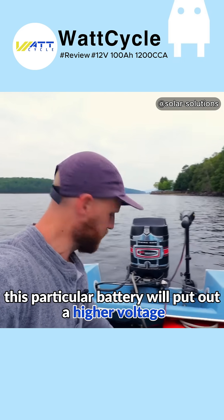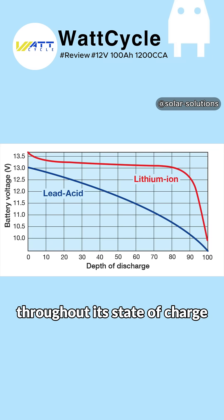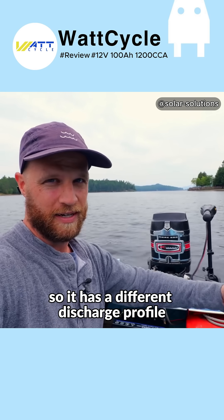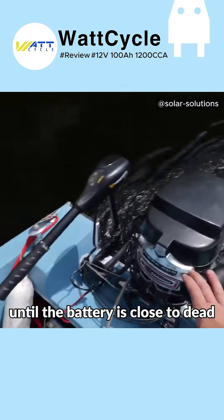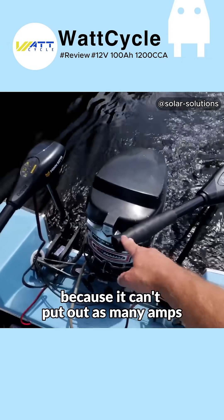This particular battery will put out a higher voltage than a lead acid battery throughout its state of charge up until the very end. It has a different battery chemistry, so it has a different discharge profile. That means that this trolling motor will basically get maximum speed until the battery is close to dead, unlike a lead acid, which is going to slow down as the voltage lowers because it can't put out as many amps.